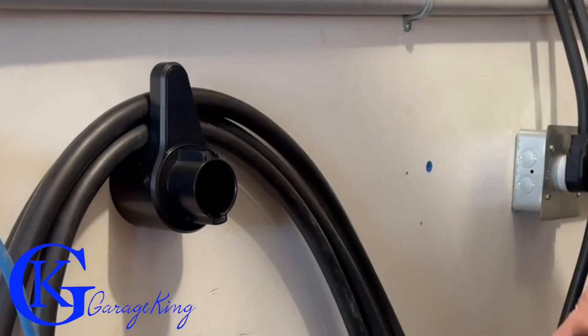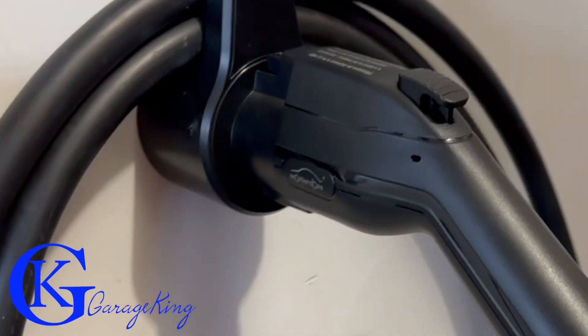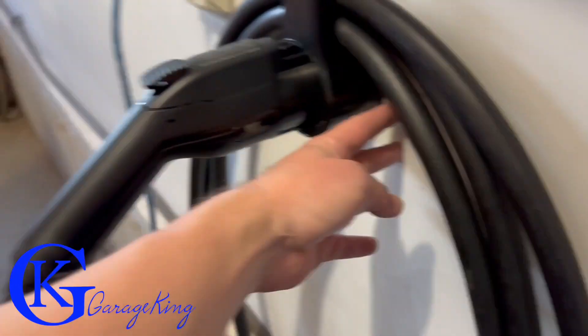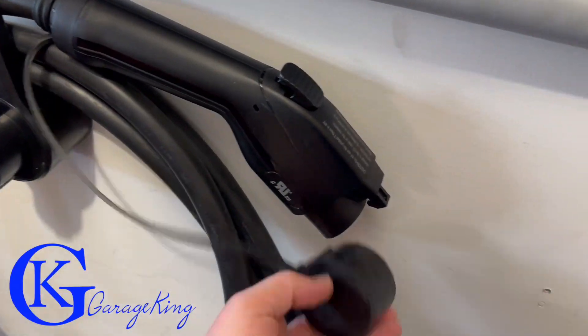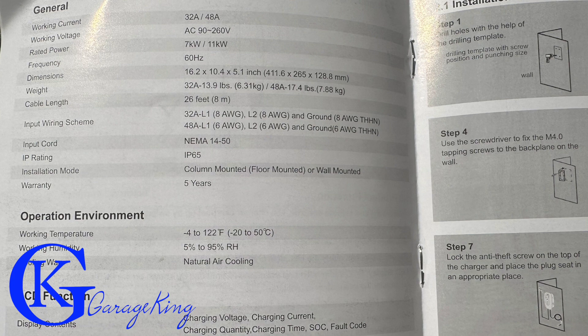The hanger is really neat in that you can plug the cord right into it. The only thing I found is it does stick out a little bit, so if you're in a really tight garage you definitely don't want to walk beside it because you may wind up knocking it off the wall. It's easy just to sort of wrap it around and hang it right around, and that's what I do in my garage.